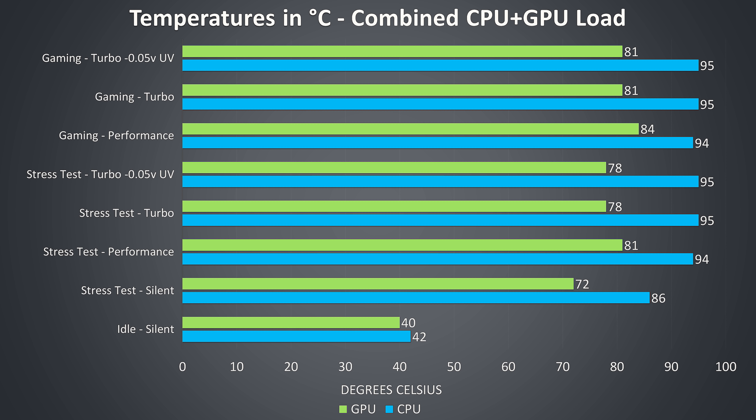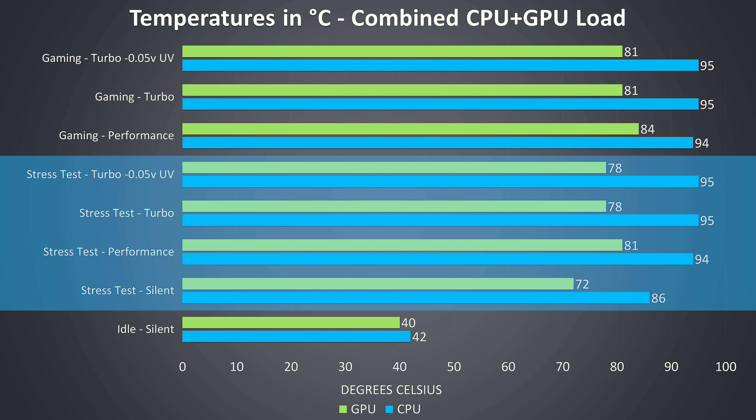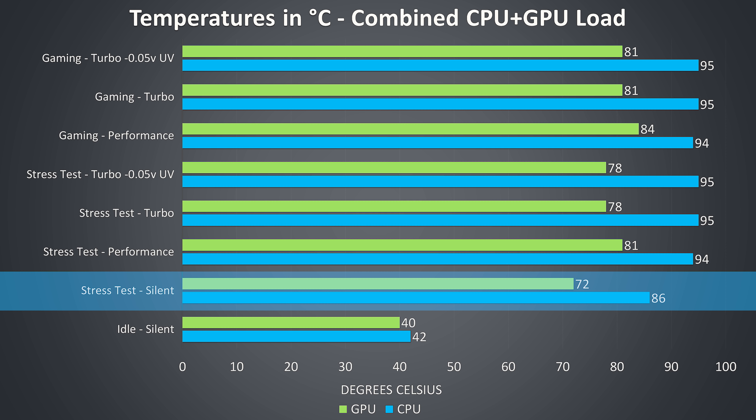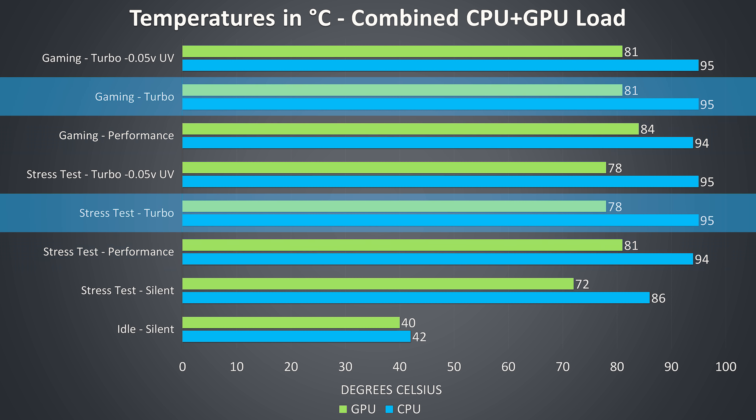The rest of the results are from combined CPU and GPU workloads representing worst-case scenarios, run for extended periods. The gaming results were tested by playing Watch Dogs 2, as it uses a good combination of processor and graphics. The stress test results are from running the Aida64 CPU stress test with only the stress CPU option checked, and the Heaven GPU benchmark at max settings simultaneously. In silent mode temperatures were at the lowest out of all results due to harsh power limit restrictions. With performance mode enabled things start to heat up, and then with turbo mode we see the increased fan speed reduce GPU temperatures, though there was never any GPU thermal throttling.